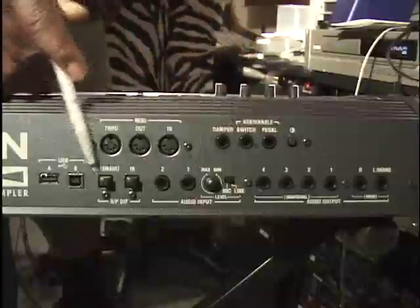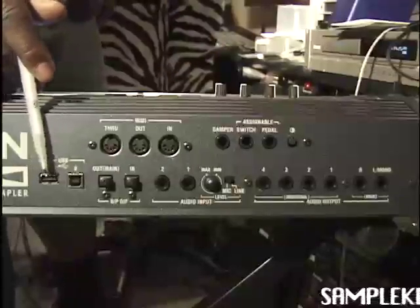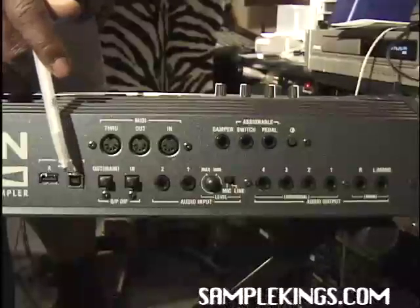On this side we have our USB input. This is USB 2 and that's USB 1, as you can see there.